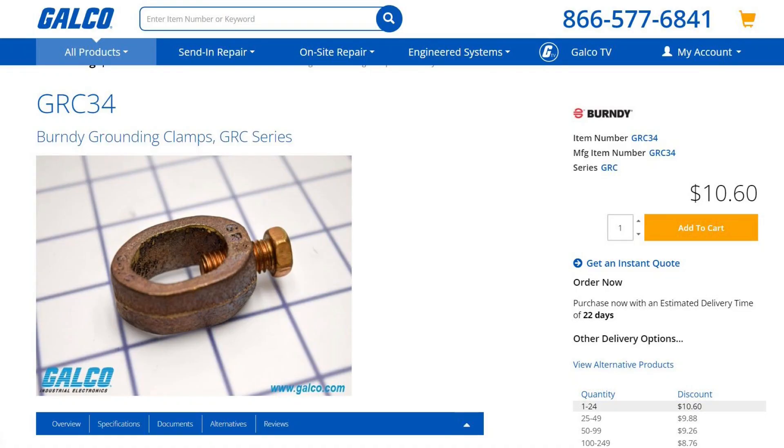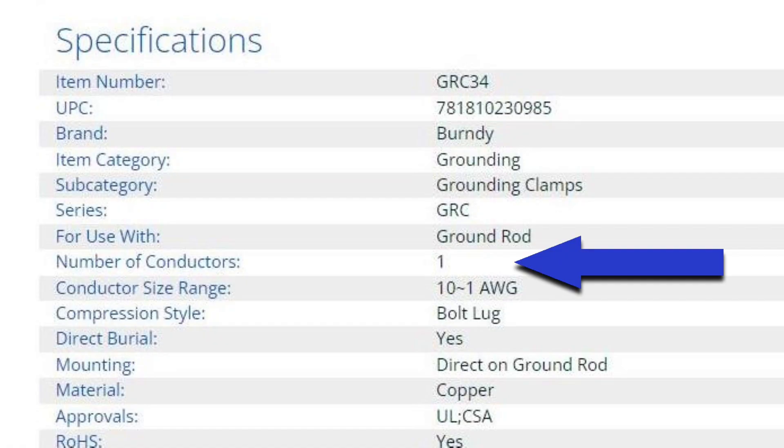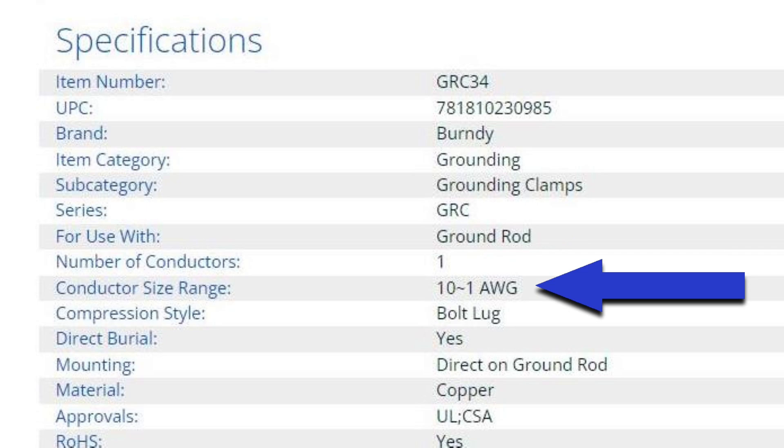Here is one brand of grounding clamps — we commonly call these acorn clamps. Looking at the manufacturer's specifications, right here it says number of conductors: 1, conductor size range: 10 to 1 AWG.